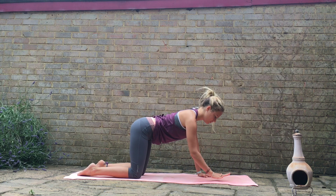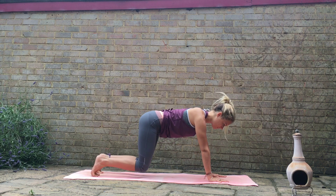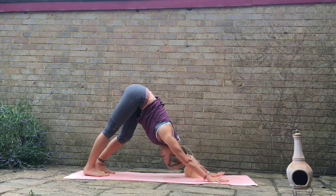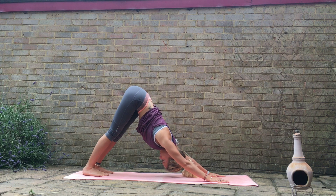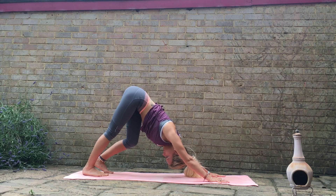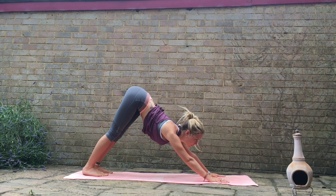We'll walk the hands about a handprint in front of where they already are. We're just going to curl the toes under, start to lift the knees off the mat, sending the hips up and back into our first downward facing dog. So we're in a kind of upside-down V shape here. Firm down through the hands, move the shoulders away from the ears, find a nice openness in the chest. Lift the hips up high — you can bend the knees as much as you need to. It's more important to get the spine nice and straight than the heels down onto the floor. If the heels are lifted, no problem.